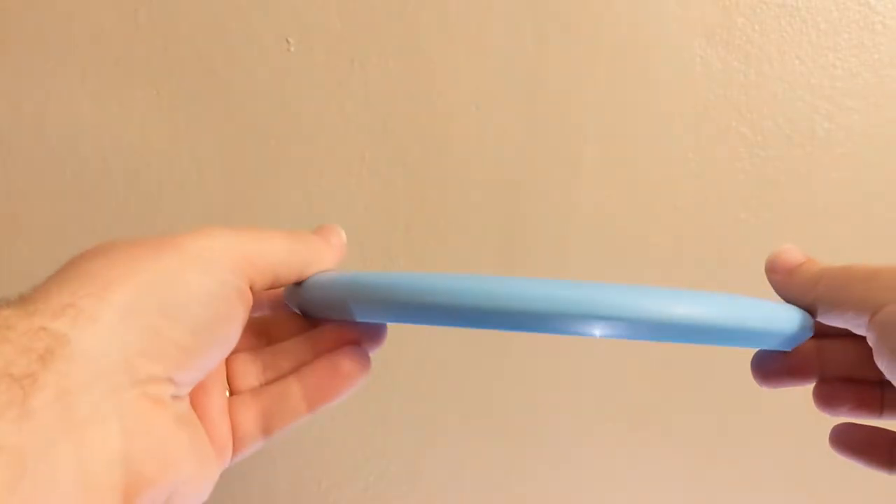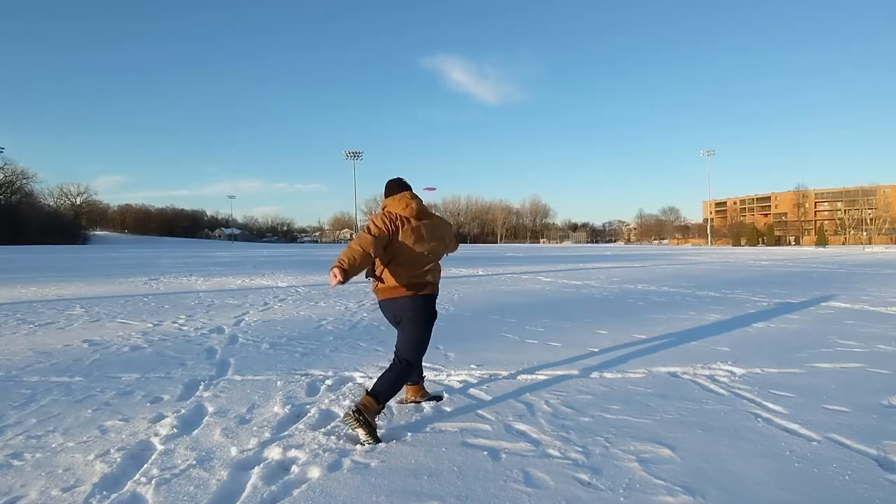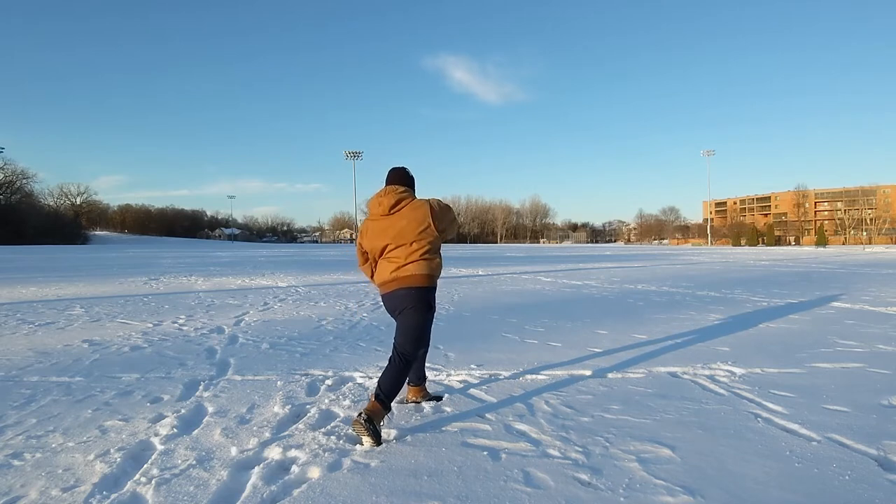After taking it out to the field, this is my first throw. You can kind of see it just has a good natural flight.